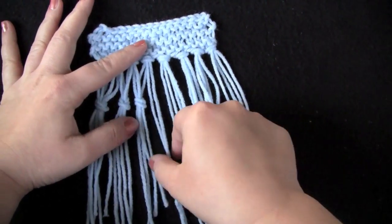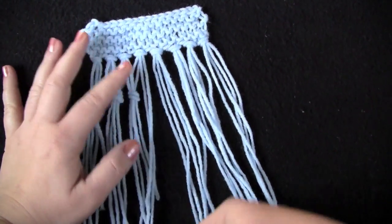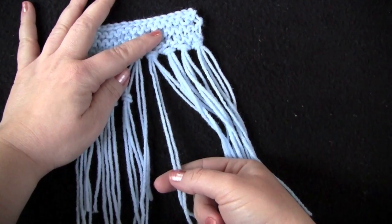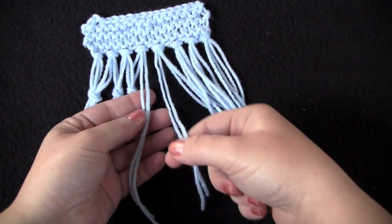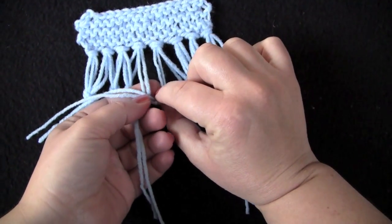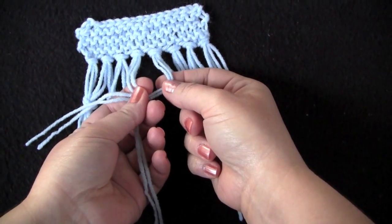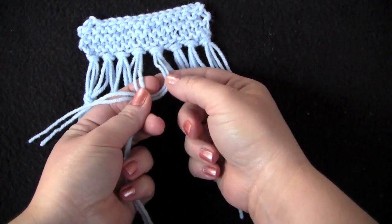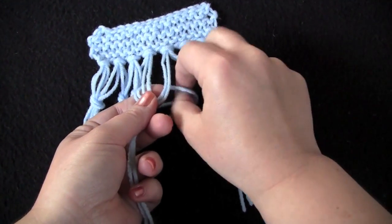Here in the middle, I have these two strands I'm going to call the left fringe, and then I'm going to take two strands I'll call the right fringe. So you take your right fringe and just lay it over top of the left fringe like this. I keep my finger between the groups of fringe, then reach underneath and grab the right fringe and pull it under.